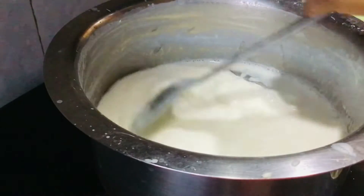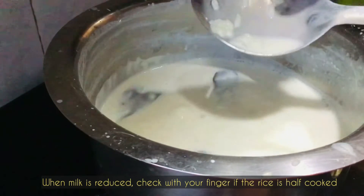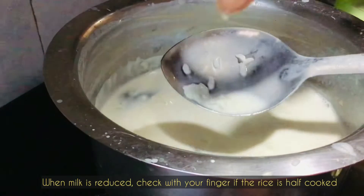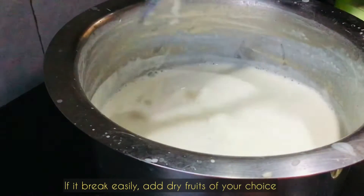You can check whether the rice is cooked or not by using your fingers — just break a grain of rice. If it breaks easily, that means it's cooked enough.